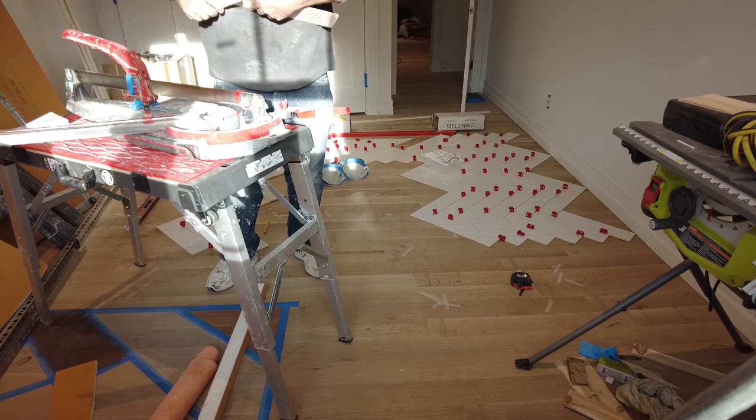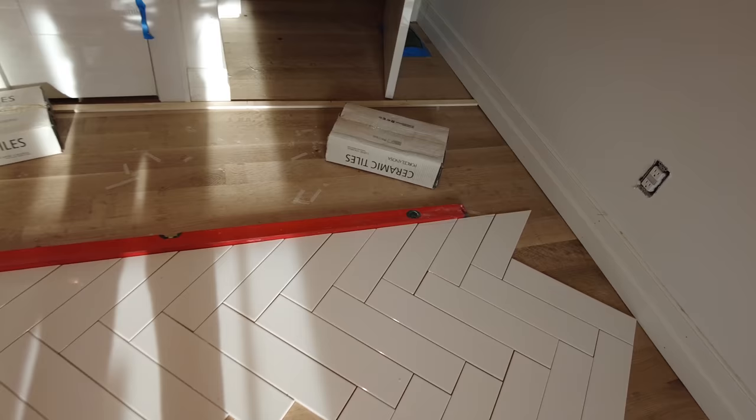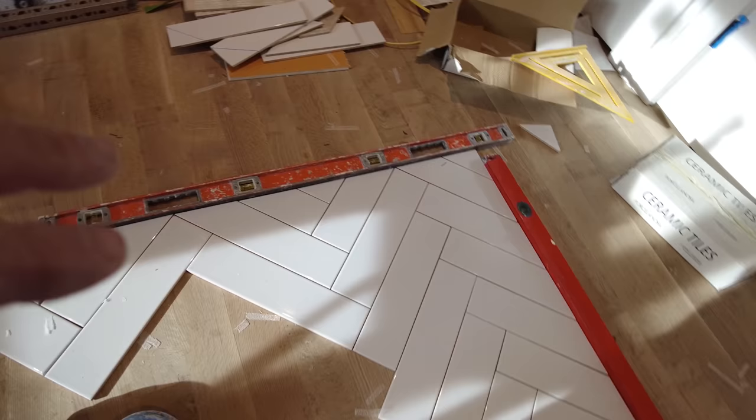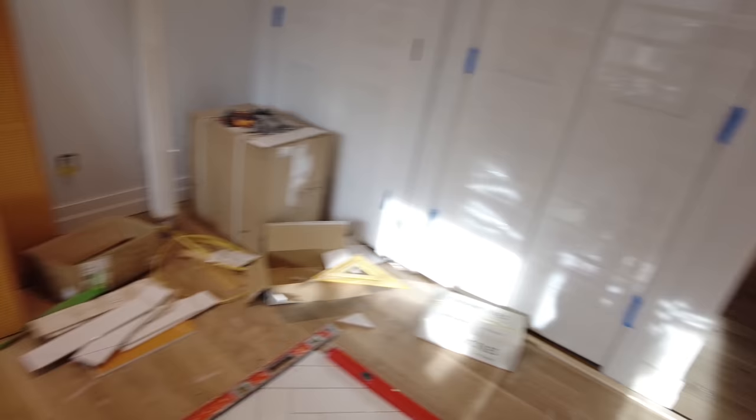Okay, so I got all this cut here — this is for the tub. I'm not going to go any further than that for now, but this will just get me started. These are all the pieces that go in that wall, that corner. These are the drop-offs.